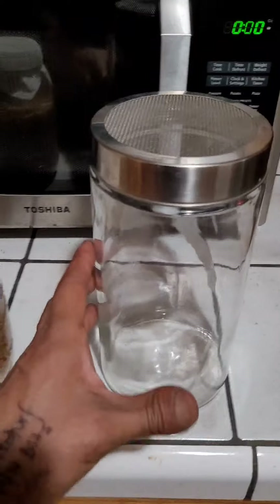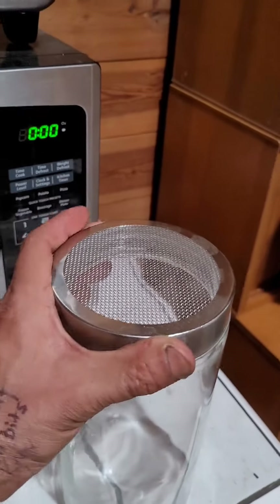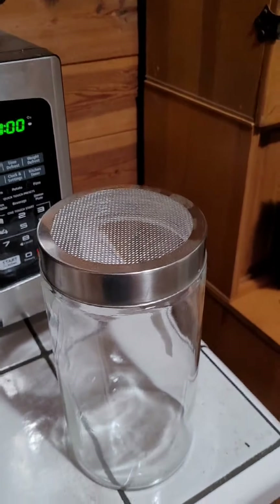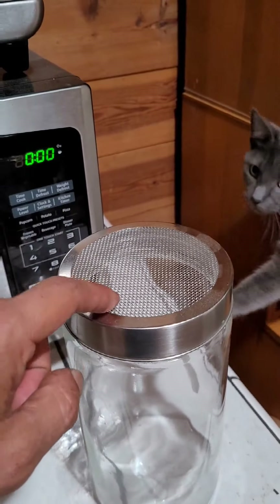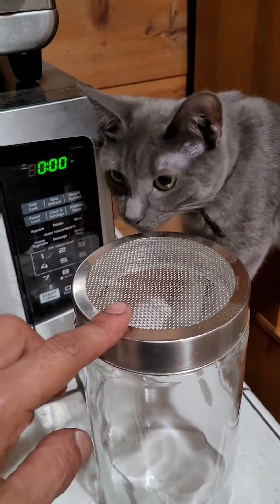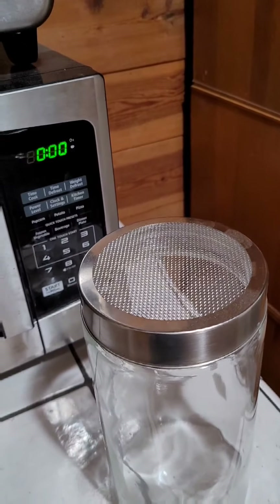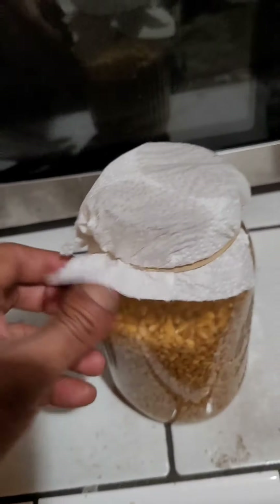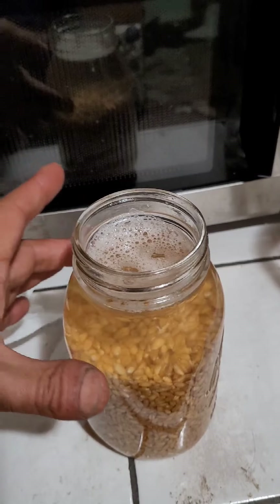Right here is our sprouting jar. I got this at Sunshine Natural Foods. You can get them at a health food store or order them online. Before I had this, I made my own — I just used the screen material from a window and put that over top of a mason jar and screwed one of the mason jar lids on top. Kind of like this: put the screen over, then screw the lid on top of that.